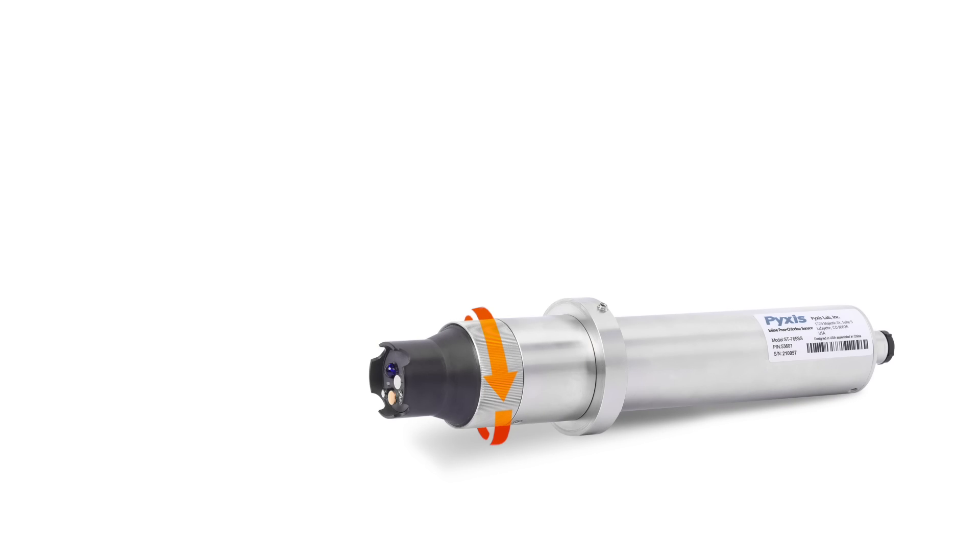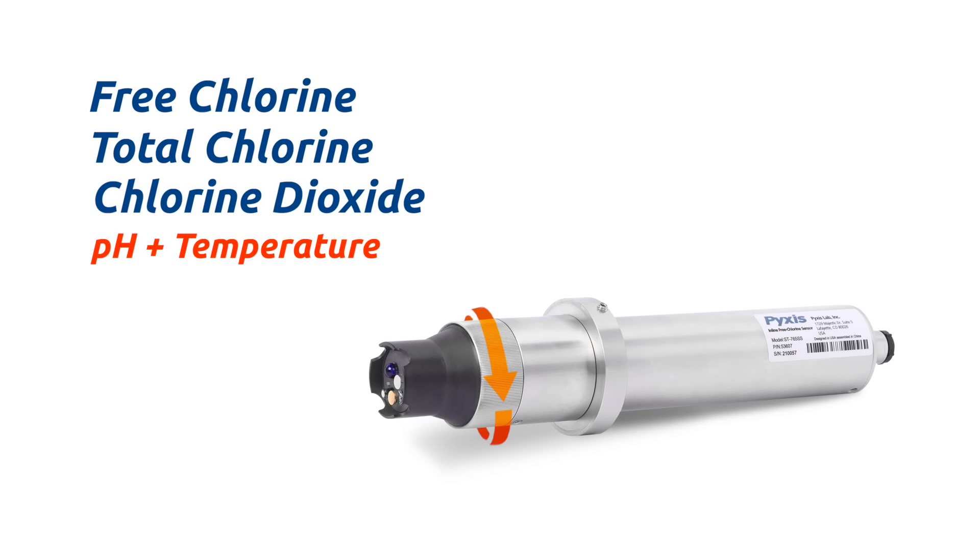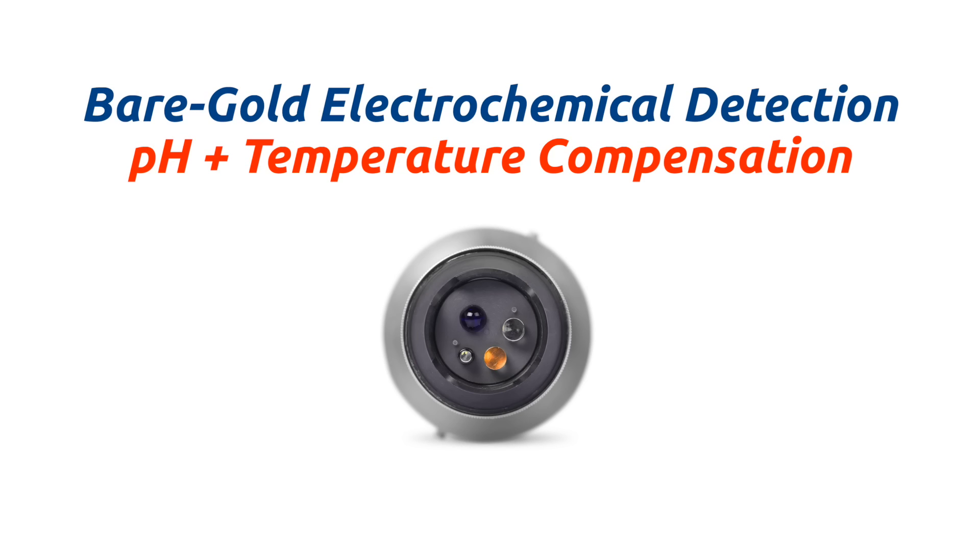The OxyPanel Series features the ST765 Smart Sensor Design. Available in free chlorine, total chlorine, or chlorine dioxide plus pH and temperature, the ST765 sensor design is membrane-free and based on a unique principle incorporating advances in the field of bare-gold electrochemical detection.